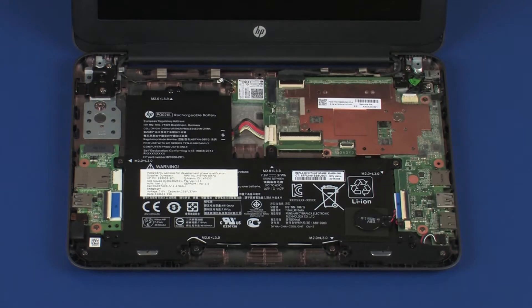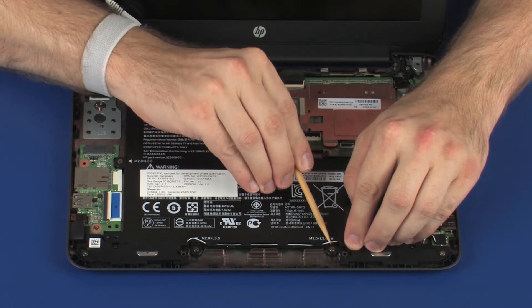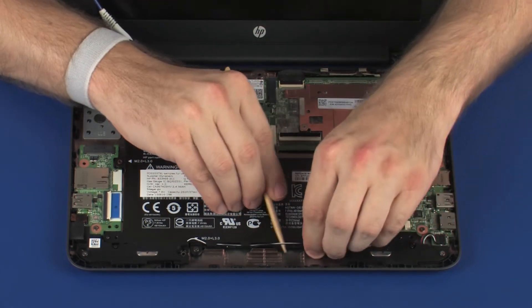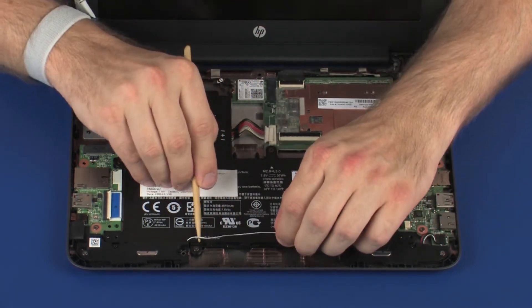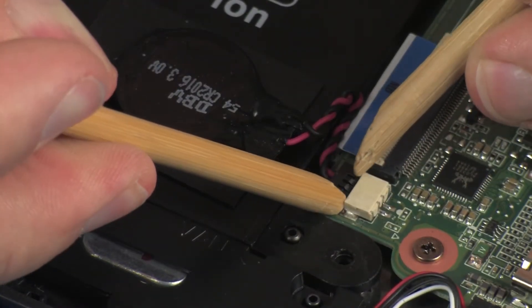Removal. Remove the speaker cable from the routing channel on the battery. Disconnect the RTC battery from its connector on the system board.